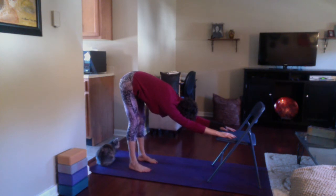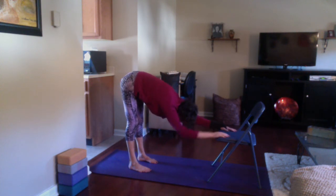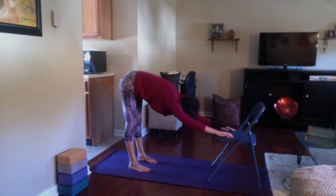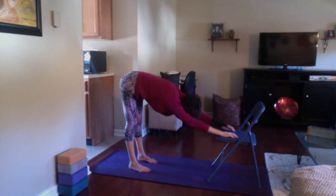Take a few breaths while you're here. Keep the belly lifted. You can bend the right knee, and then switch to the other side and bend the left knee. Straighten the legs if you'd like. You can also drop the right arm down and just extend the left side — maybe just lean a couple of inches to the left. Then switch arms, drop the left arm, just let it hang and be heavy, and lean a tiny bit to the right.